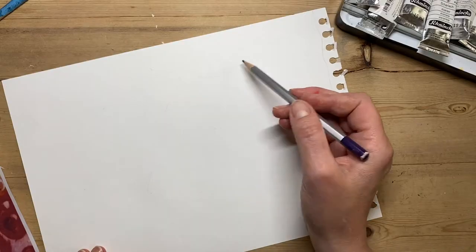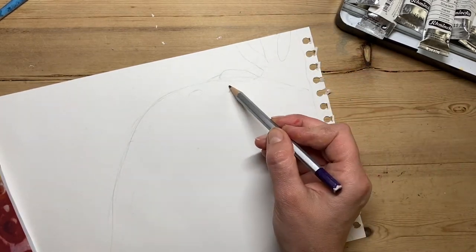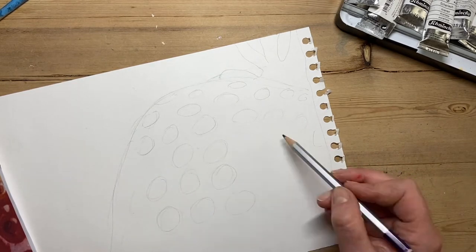Here I'm going to start by drawing a light outline of my model. I'm also drawing the circles of the strawberry seeds to just indicate where I'm going to put my shadows and highlights when we come to it.